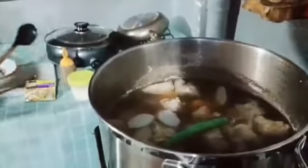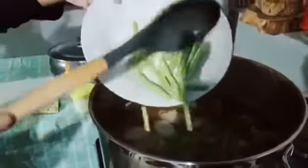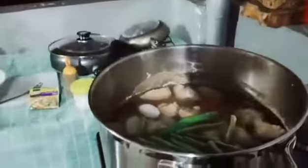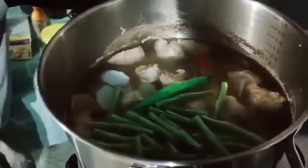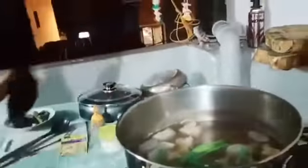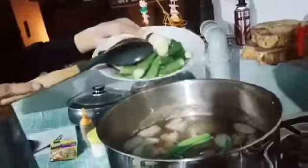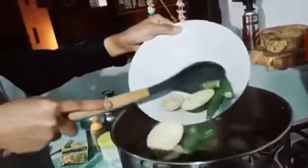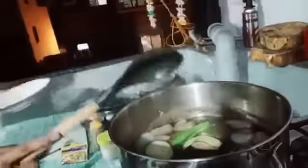Now we add the string beans. Wait for 1 to 2 minutes for it to cook. Now we are going to add the okra and eggplant and cook for about 1 to 2 minutes. Make sure the vegetables are all covered in the broth.